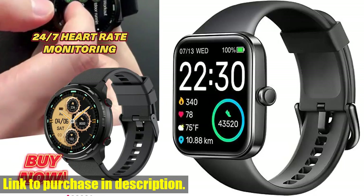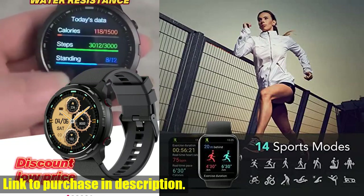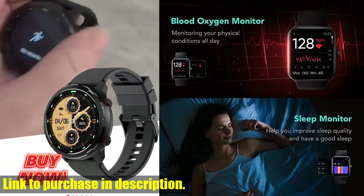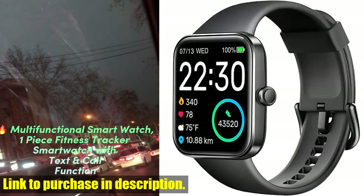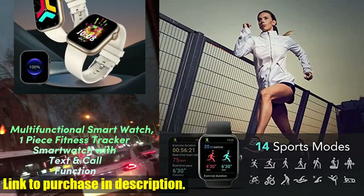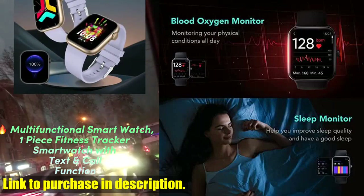But that's not all. The SKG V7 smartwatch is also compatible with both iOS and Android smartphones, so you can easily download and install the app to access all of its amazing features. What's even better is that SKG is committed to providing excellent products and 12 months of warranty services, so you can rest assured that you're getting a top-quality product.